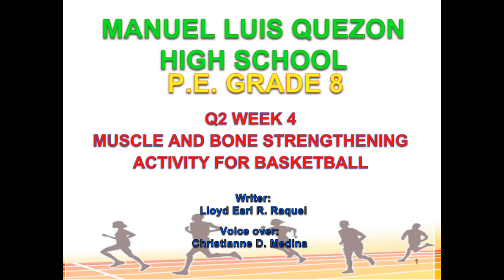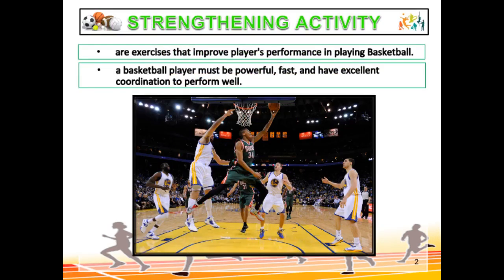Good day. Today we are going to discuss the muscle and bone strengthening activity for basketball. Strengthening activities are exercises that improve players' performance in playing basketball. A basketball player must be powerful, fast, and have excellent coordination to perform well.